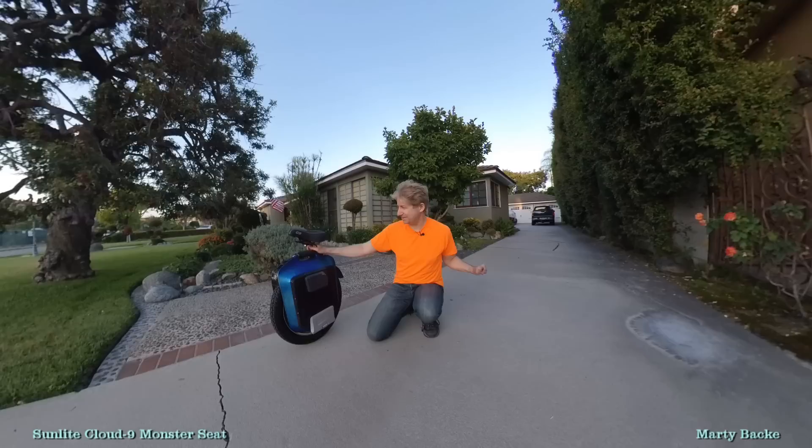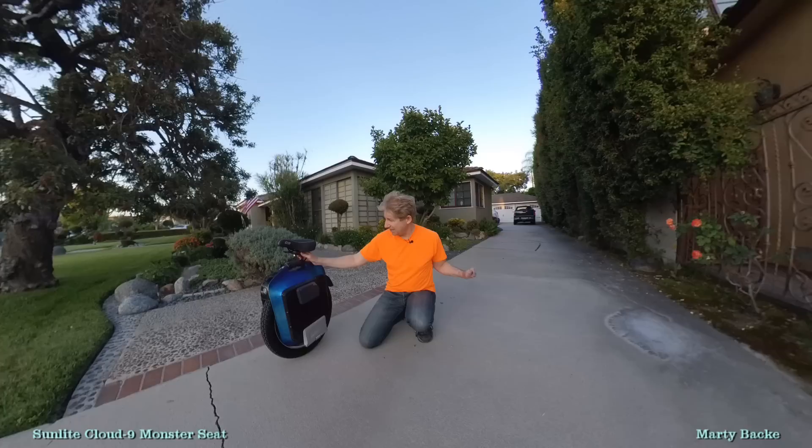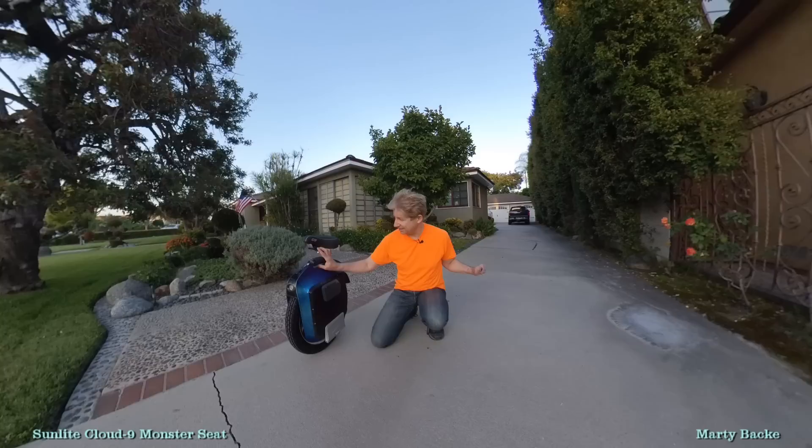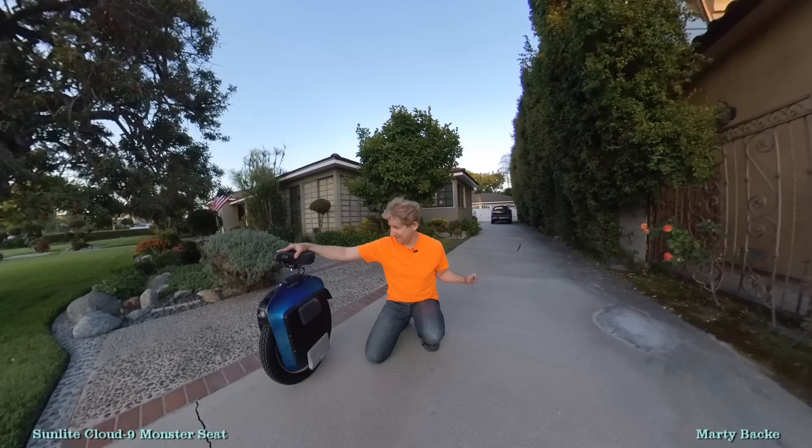It's a really nice seat. You can see it's really cushy, much more than the other one I have on the MSX. And when it's mounted on this bracket, which has some spring — maybe you can see — it just is really comfy. I love it.